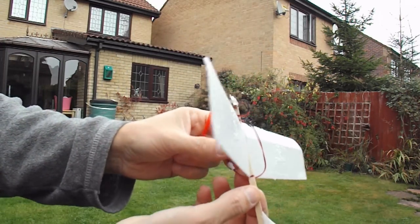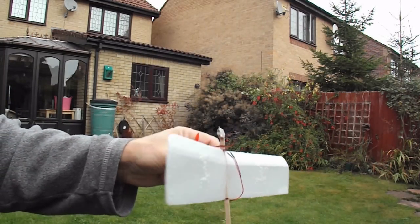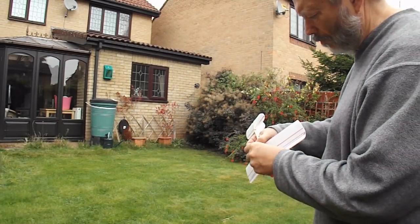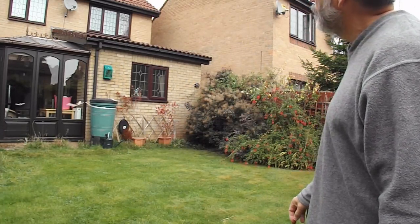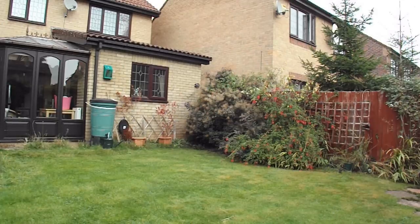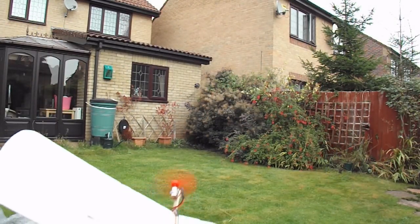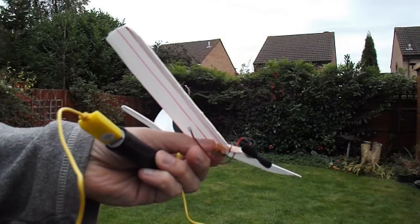Doesn't help that the propeller's falling off. I think I might go and see if I've got a slightly smaller propeller. One slight lifting flight, and all the others powered glides, I would say. While we're waiting for it to charge, I'll just point out some of the changes I've made.